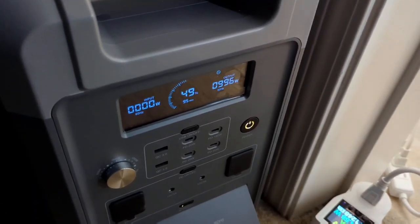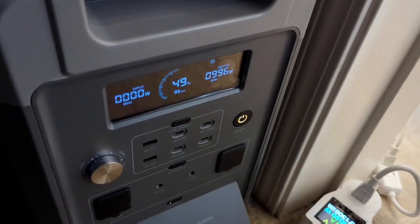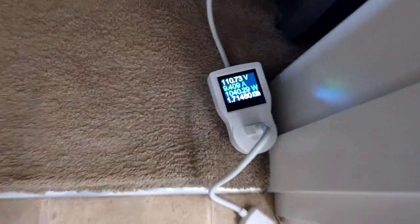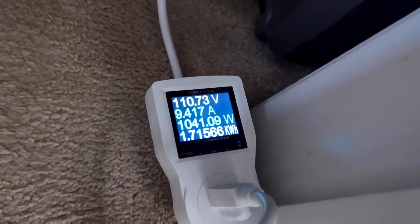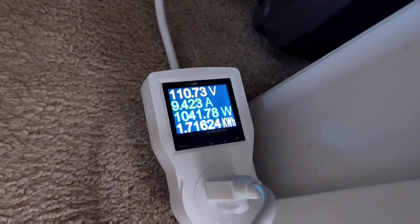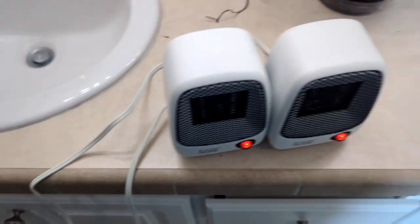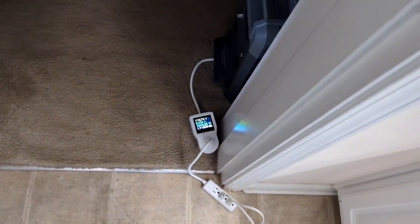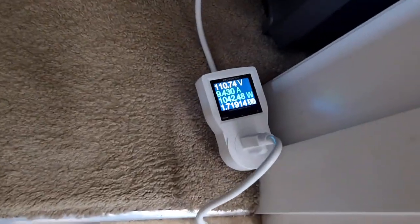We're at about halfway, just below 50% on the power station. Just over 1.7 kilowatt hours used so far, still running. We'll come back when the test concludes and see where we finish up.